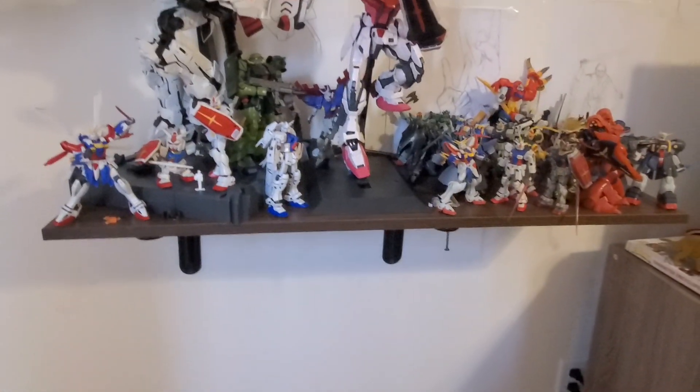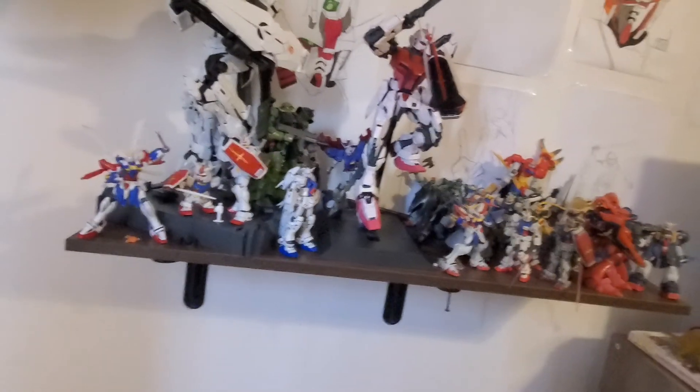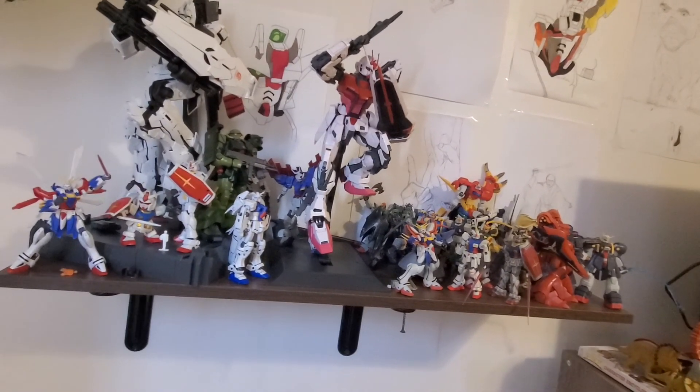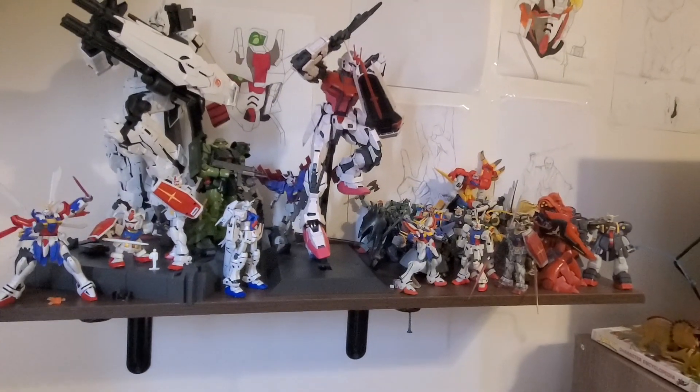That's kind of all I want to show you — my Gundam collection. Moon Gundam kind of fell over because he doesn't like to stand. Because I was stupid and was like, 'they don't really need thigh swivel, what's the point of it?' But no, I've learned that. Every single one of my Gundams uses their thigh swivel, and I'm really disappointed that he can't stand now.